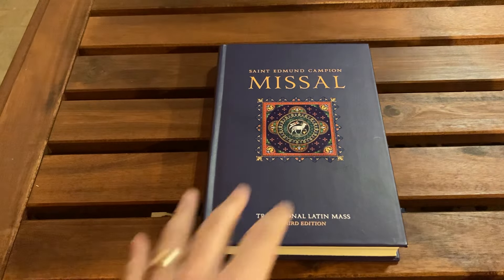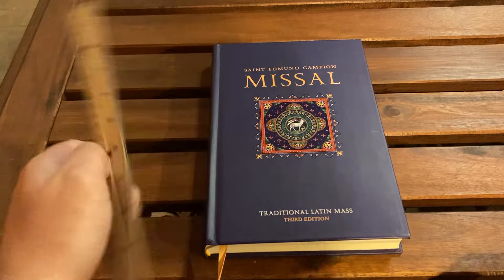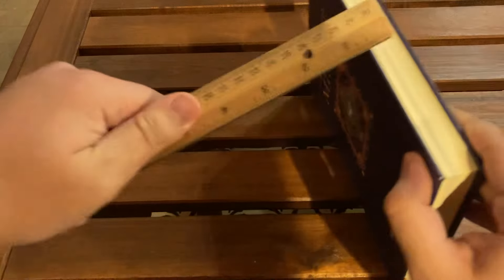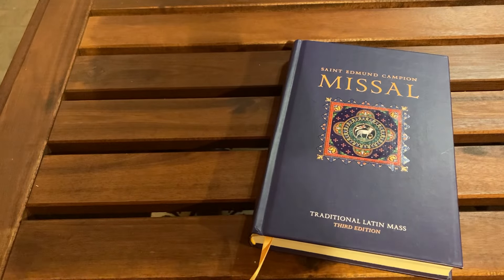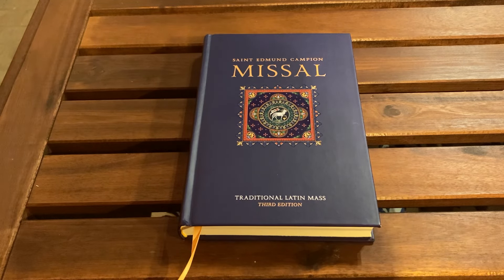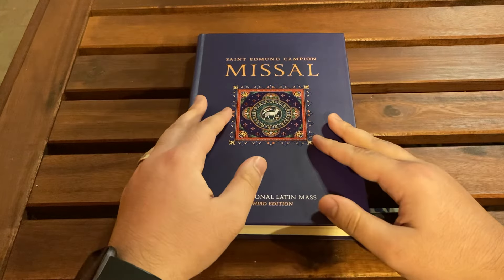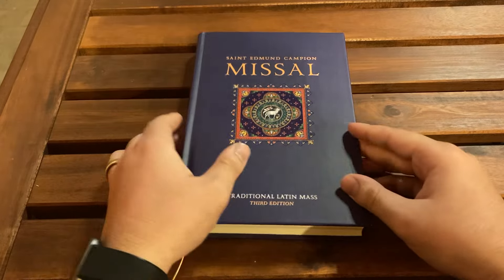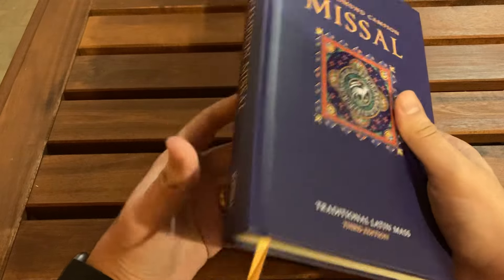Let's take a look at the dimensions of the book — six by nine and a quarter by just about an inch. Can you bring it to church with you? Theoretically, I guess you could. But compared to other missals I've shown on this channel, this book is just a little bit too tall and slightly too wide to bring with you comfortably.